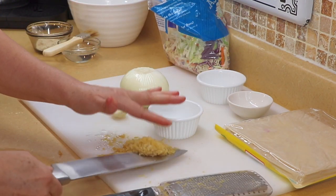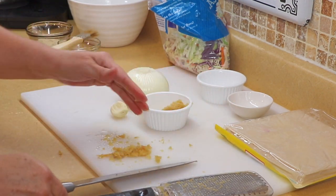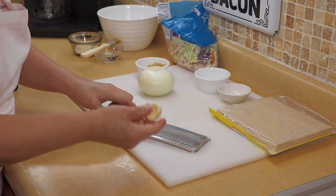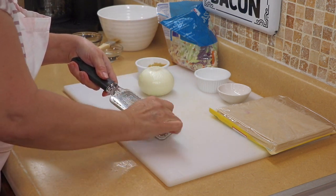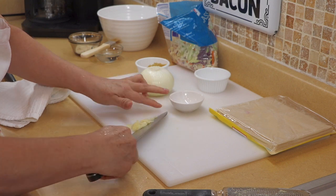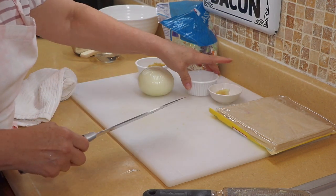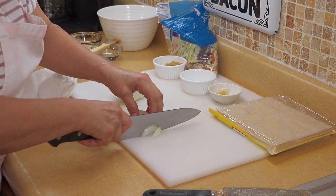I'm going to need about two tablespoons of ginger, then just scoop it up and put it in the bowl so we have it ready. Now I'm going to do the garlic. If you just want to dice it that's fine — I just like it real fine so that nobody bites into any garlic while they're eating their egg roll. I scoop it up and put it into my little bowl.